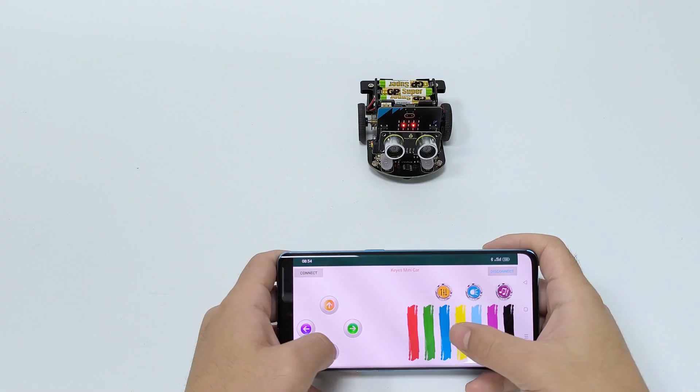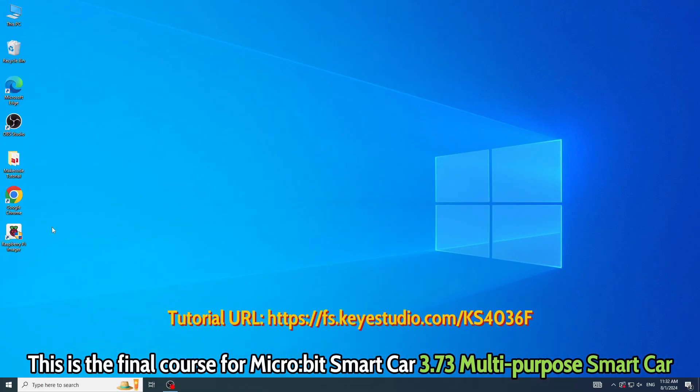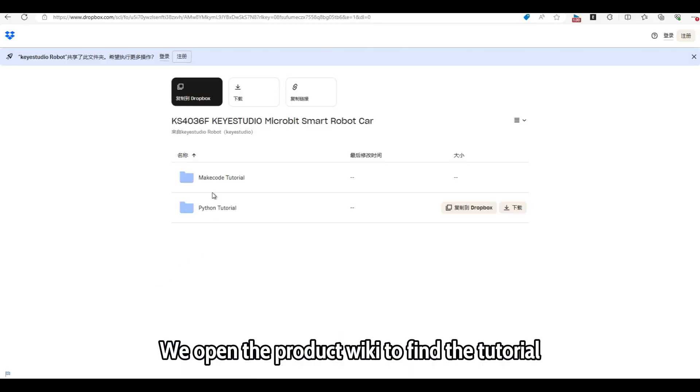Welcome back to my channel. This is the final course for the micro:bit smart car 3.73 multi-purpose smart car. We open the product wiki to find the tutorial.